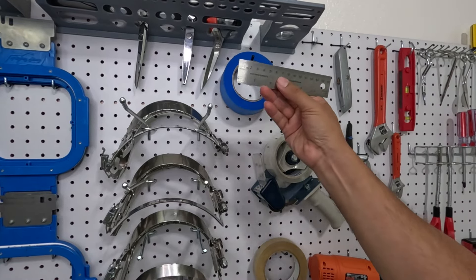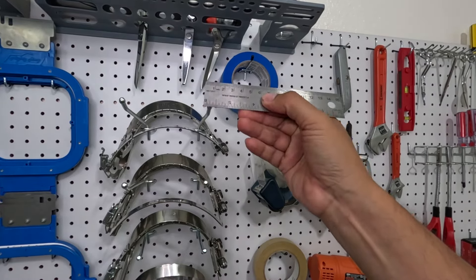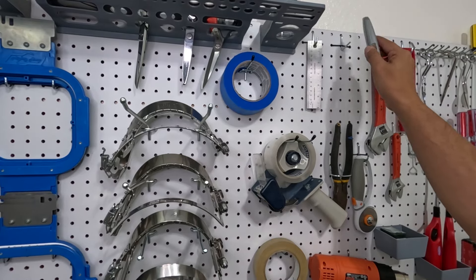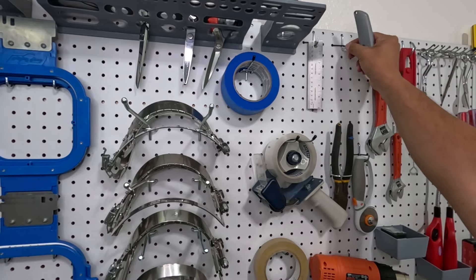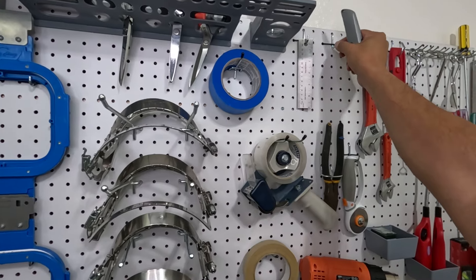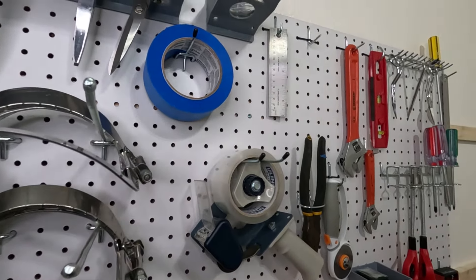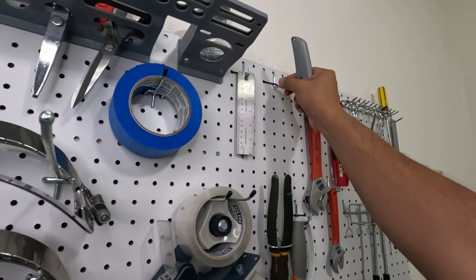Box cutter right here, and you can see our hooks — they're secured because they come with those locks, so these items are pretty much locked in. You can grab them one-handed.